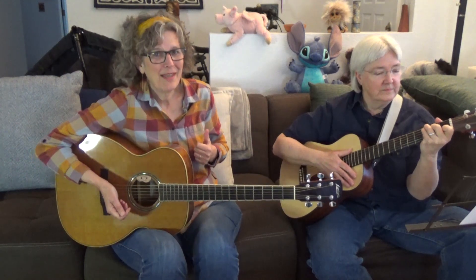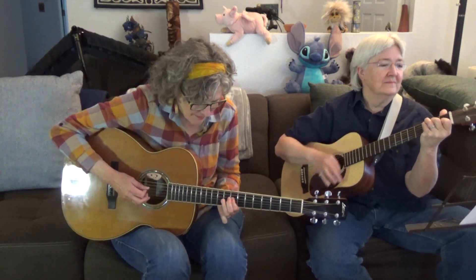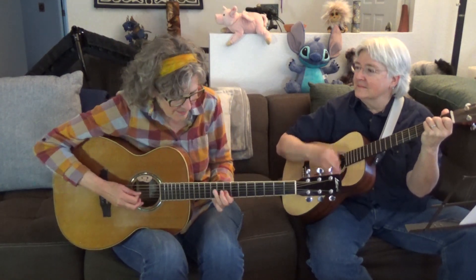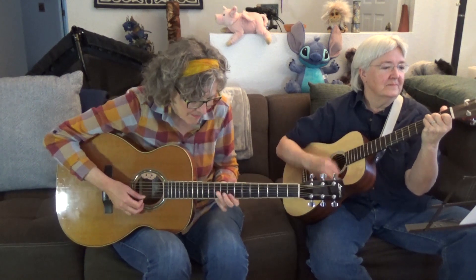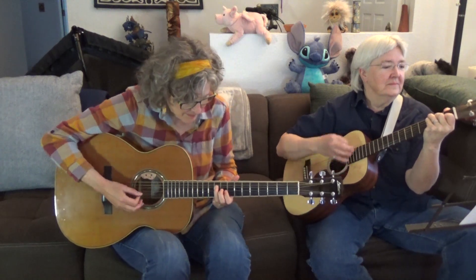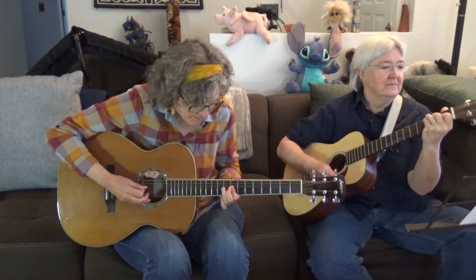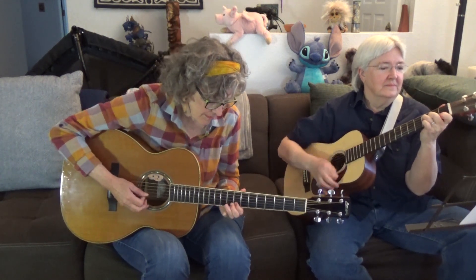Alright, so we're going to jam in the key of C. I'm going to be playing some of those riffs that I just showed you, as well as incorporating some of the notes from the C minor pentatonic scale. Lee's going to be playing a 12-bar blues in the key of C.